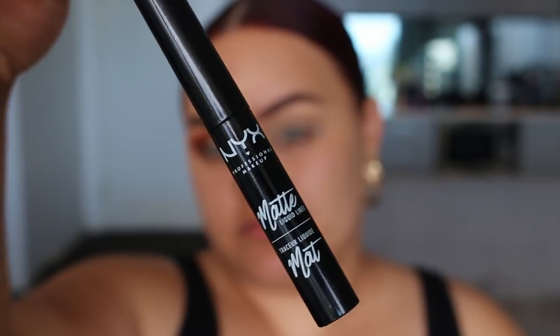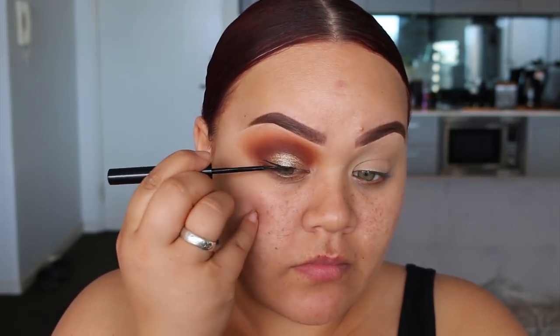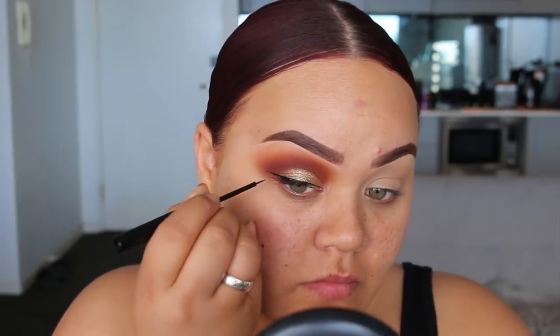Now I'm going to go in with my NYX matte liquid eyeliner — this is one of my favorite eyeliners — and I'm just going to do a thin but long winged liner.